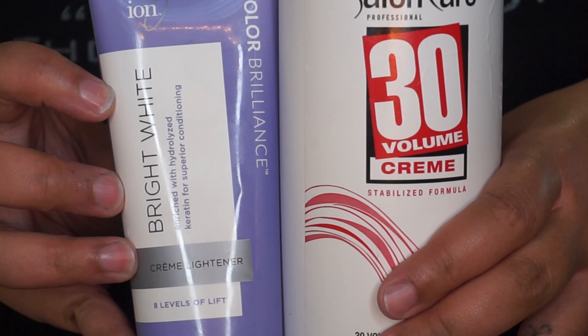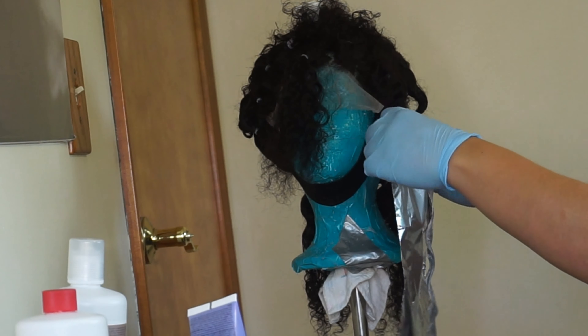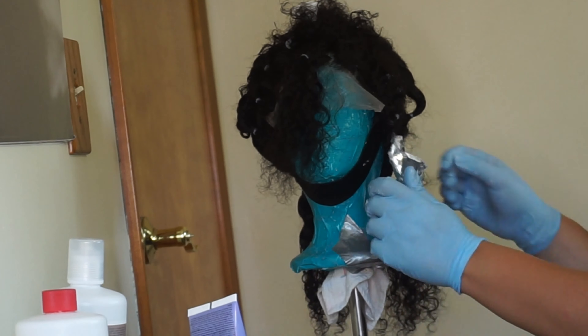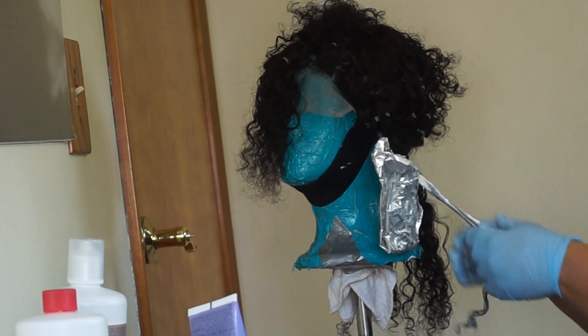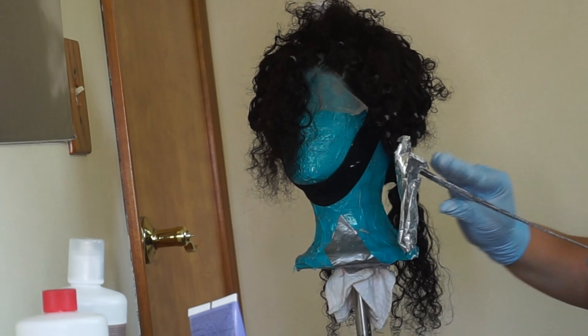This wig I made using a 7x7 deep wave closure from Barry's Hair — the lace is transparent — and the bundles are from Nadula Hair; it is their Brazilian curly.